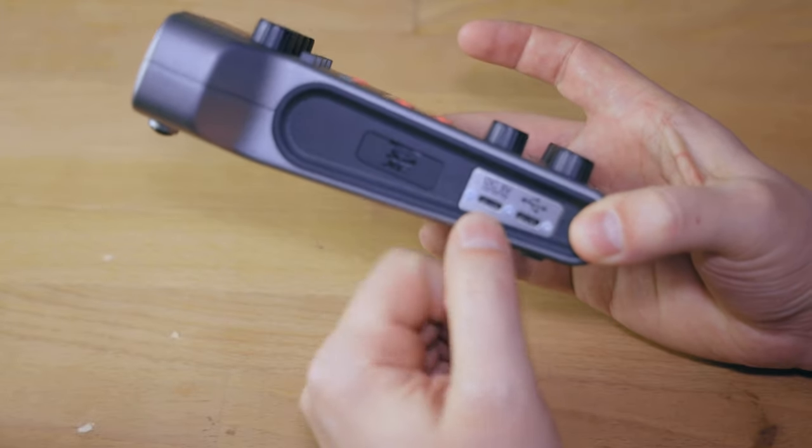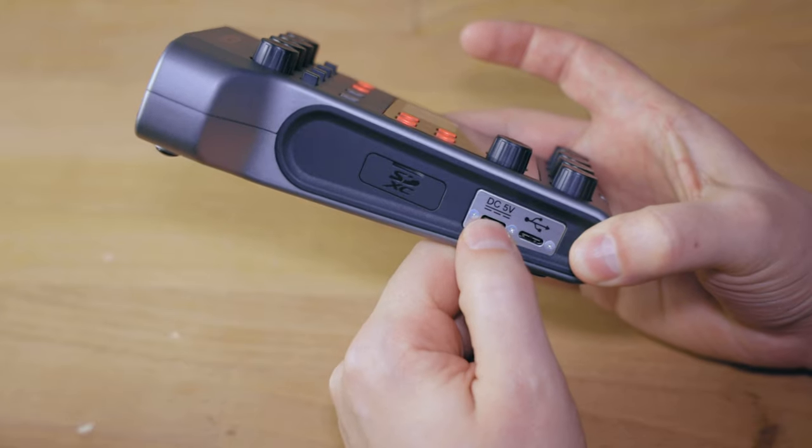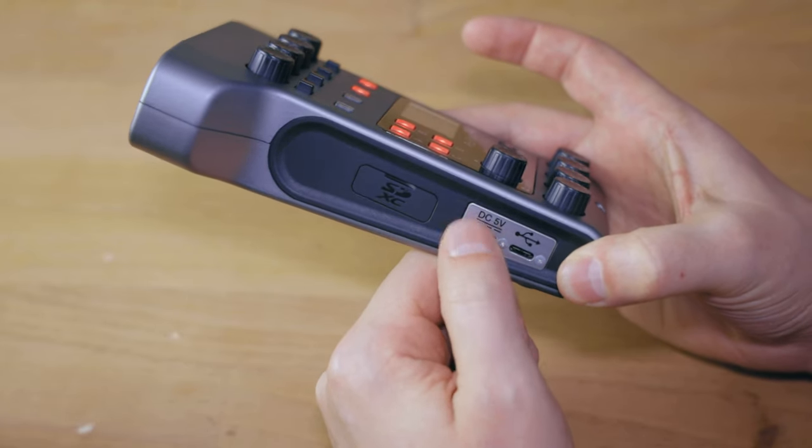Zoom offers a power adapter called the Zoom AD117, though any USB-C power device will work for powering this. As for the package contents, you get the Zoom PodTrack P4, a quick start guide, and some AA batteries. That's it — no cables, no bag, nothing else.